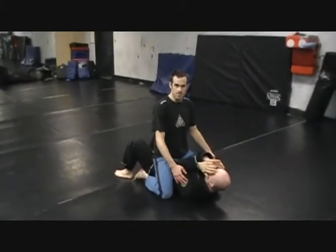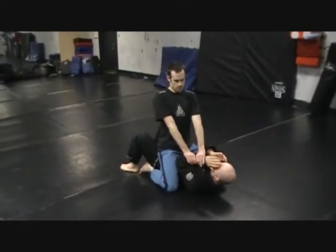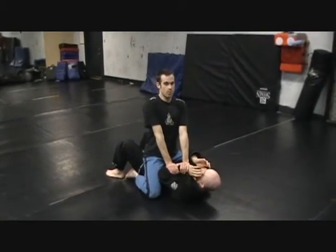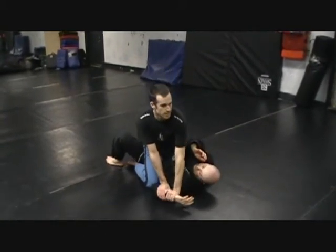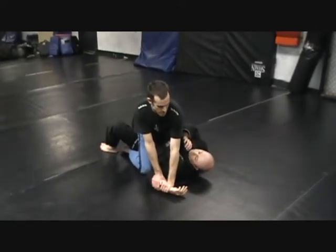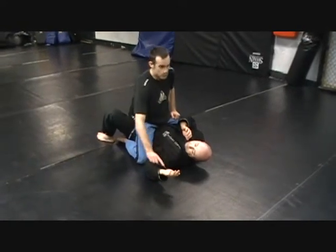He's stronger than me. I'm not going to use my strength to try to pin his arm. I'm going to do two-on-one control on his wrist. My arms are straight. I use my weight to push his arm down because my weight is stronger than his one arm, but I didn't use my strength. So that's step one. Notice his arm is pinned like he's waving.